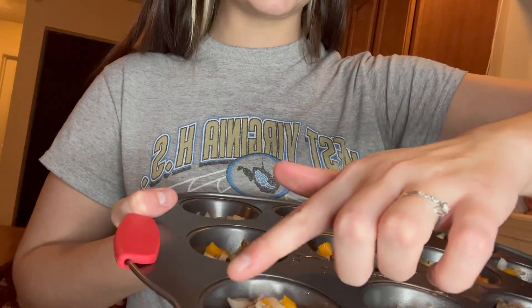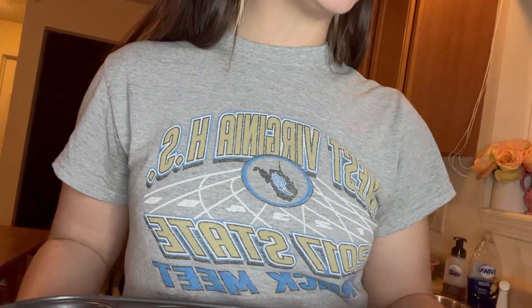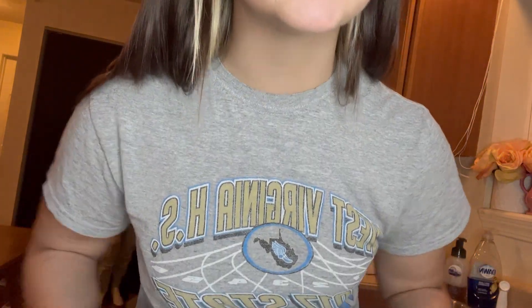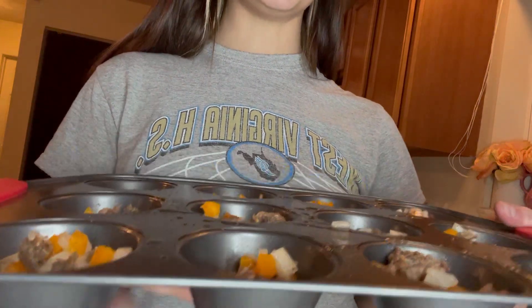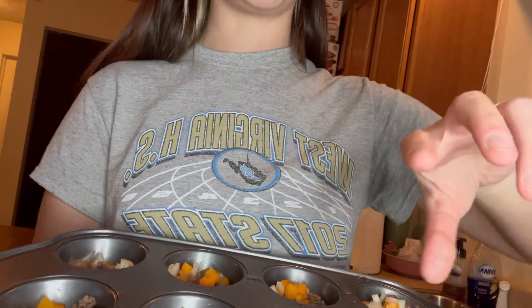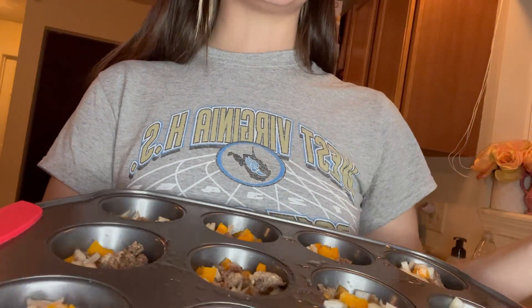Notice how there's not really egg whites visible — like I said it's kind of hard to spoon in. I think the best way to do it is to fill the cups about halfway, maybe a little more, and then pour the egg whites on top rather than making a big mess. So I'm going to pour the egg whites on top and then bake them.